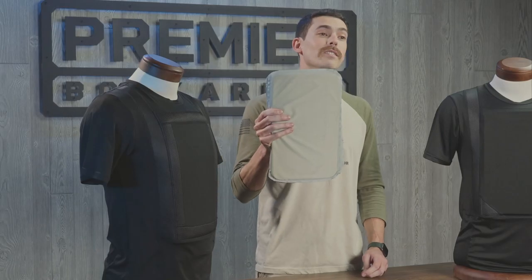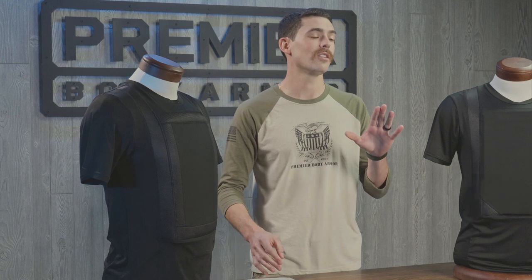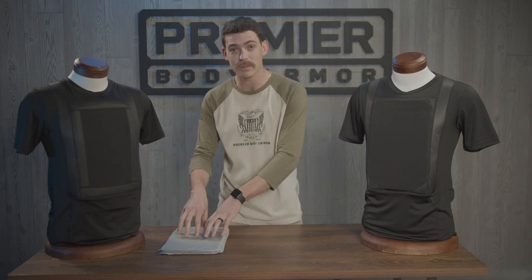You get two of these Level 3A ballistic inserts in the bundle and they carry a 5-year warranty. It's important to note that these inserts are not only cut and sold here in the USA but are also composed of USA made raw materials.